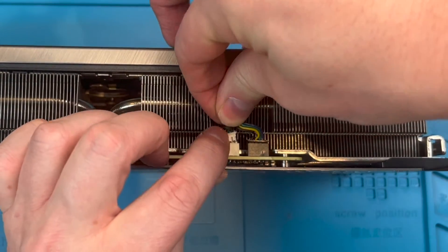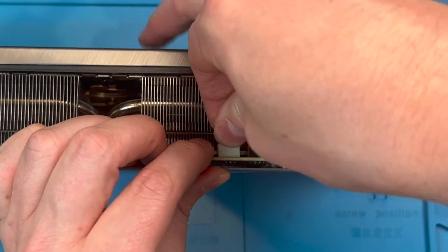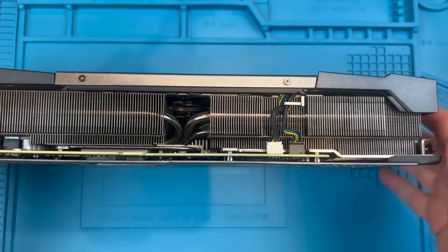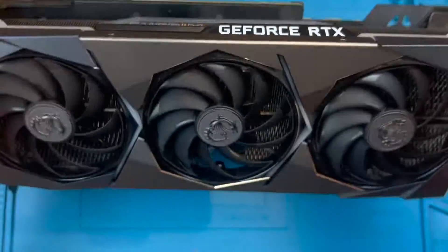Tip three: you can get the fans more cheaply without the emboss sticker, but check the dimensions as the model number may be a little different. Also, if you are changing all three this won't be as noticeable as if you only change one.